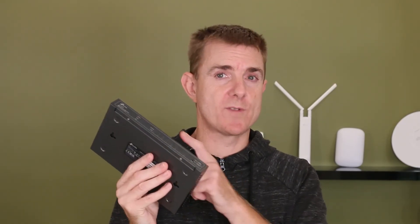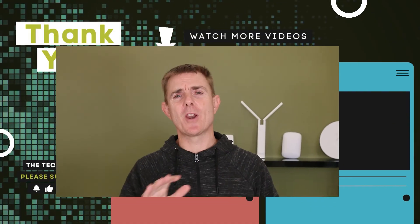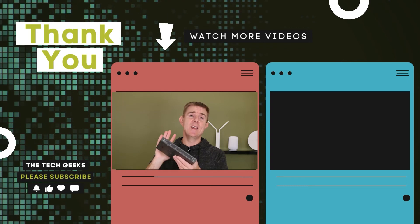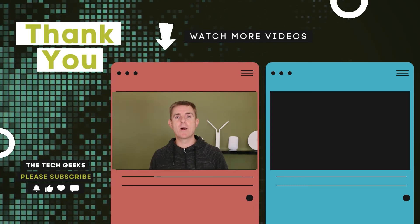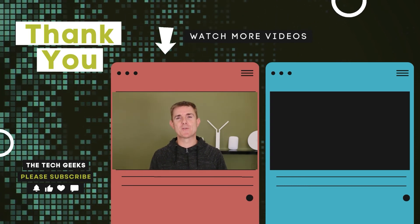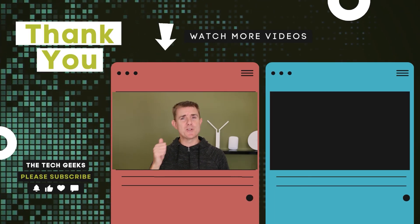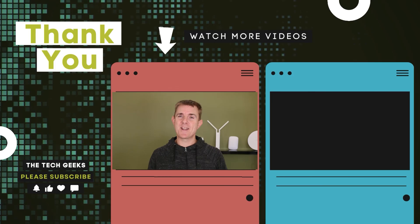So hopefully that's been useful. This is the TP-Link TL-SG2008P, 62 watt eight port switch with just four of the ports running PoE. Do head on over to our YouTube channel — we've got loads more box openings on wireless networking and firewalling devices, how-to guides on how to set up your network using TP-Link Armada, and even how to secure your network with a firewall appliance. So do head on over there, subscribe and stay up to date.